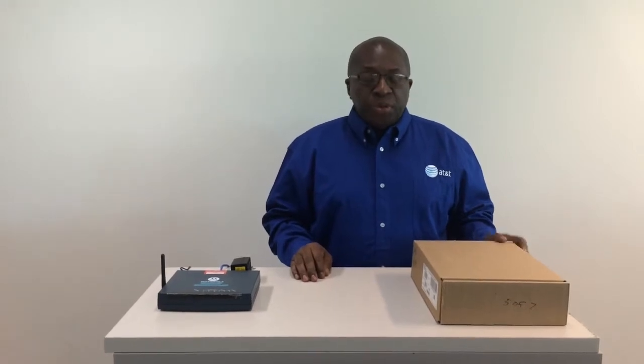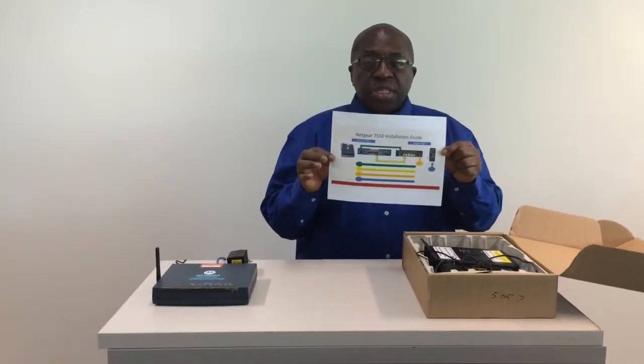Hello, my name is John. I'm with AT&T DSL Technical Support and congratulations on receiving your new modem. Inside the box you will find three items, the first of which is a set of instructions. Please read the instructions before you begin.